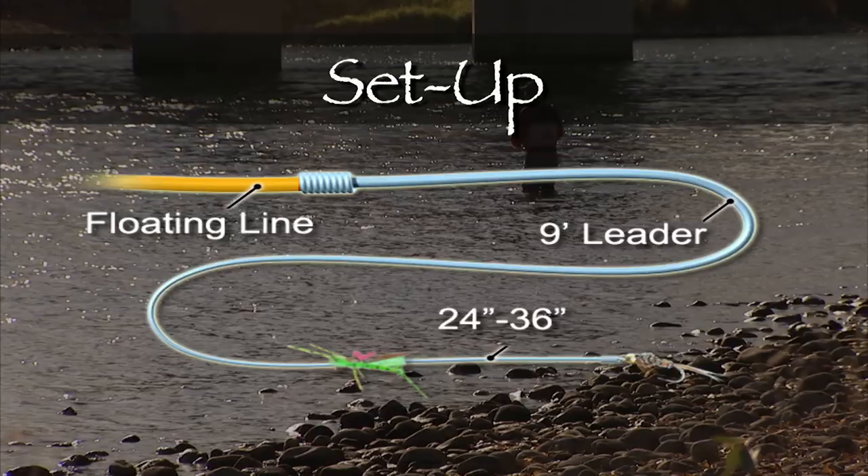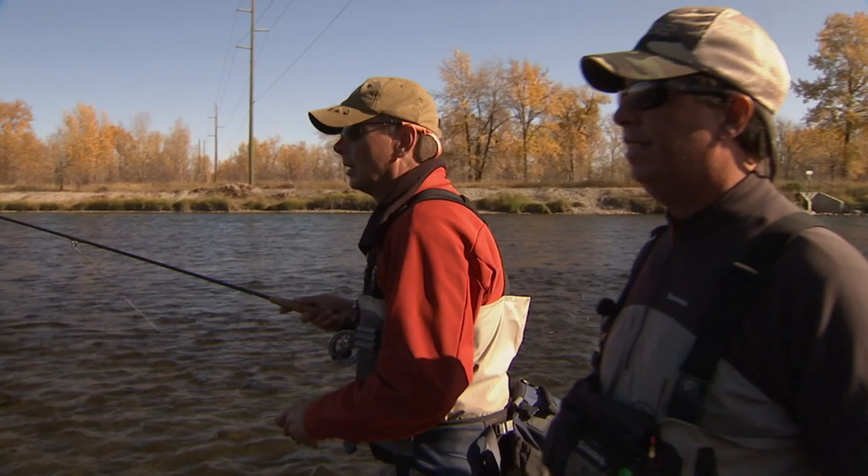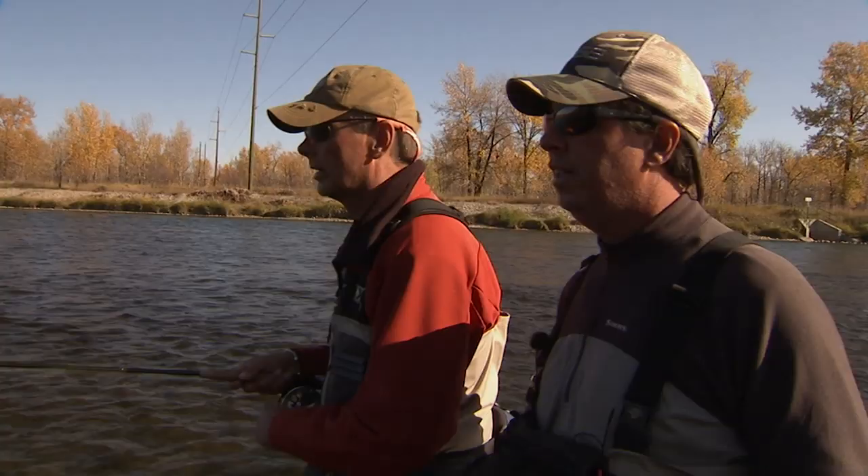Use an improved clinch knot to attach the nymph to the hook bend of the hopper. Mike, you want to fish that hopper dropper rig up in the shallow riffle here. Start in there and work out from that point.